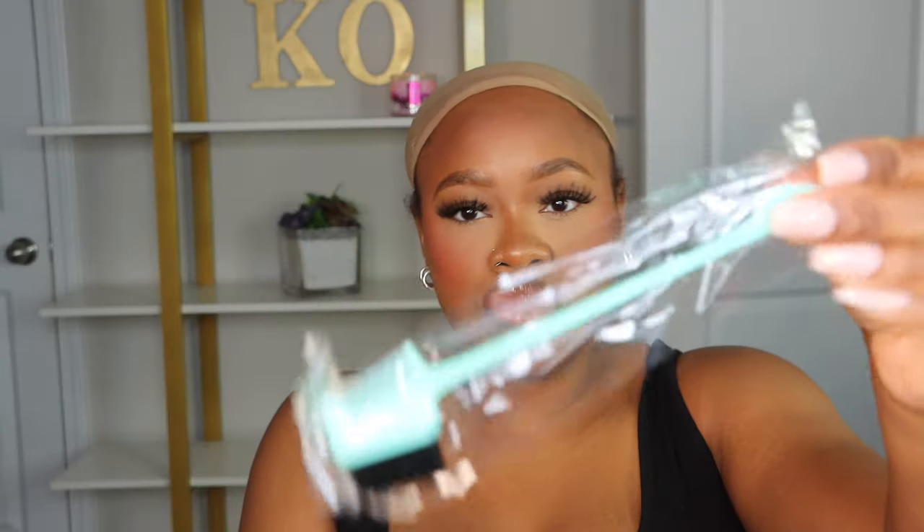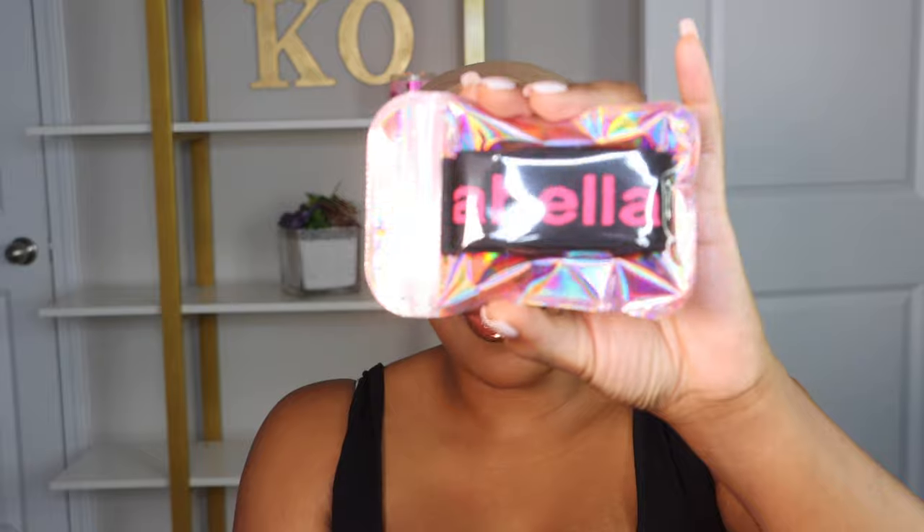I damped the wig — I did not wash it. You see it in its form now with a little bit of extra moisture to it. But it is a pure body wave wig, and these are the items that came inside of the packaging that I'm going to use today to help with my installation process.